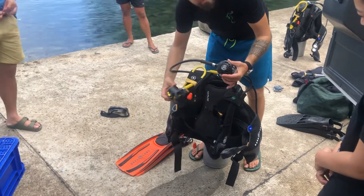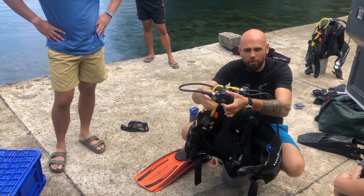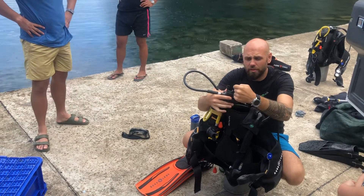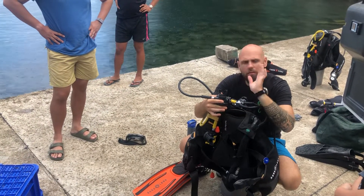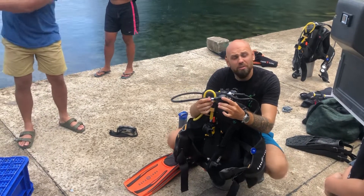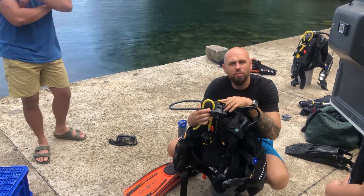On the right side you have two mouthpieces — this is the second stage. You have two colors: a yellow one and a black one. You will be breathing from the black one — that's your primary. Just take it in your mouth with your teeth here and your lips over it to seal it. You don't have to bite hard; have a relaxed jaw. It's very light underwater and you can hold it even with your lips — it will not fall out. Then just continue breathing normally, inhaling and exhaling only through your mouth; the nose is not needed.